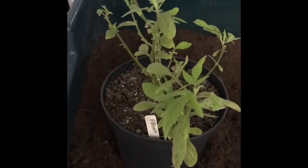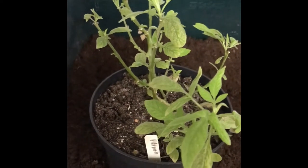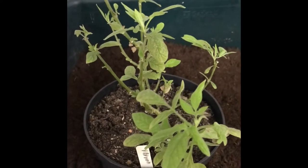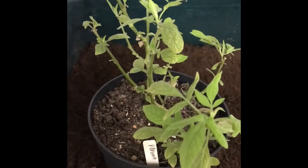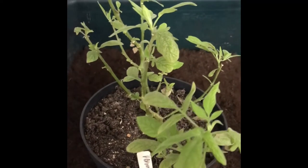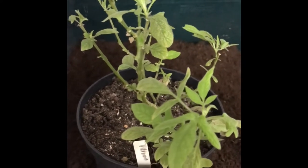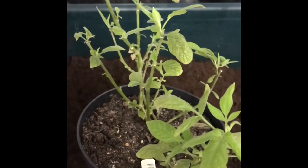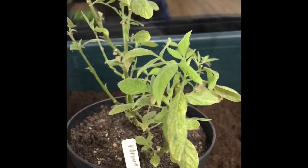This is my pepino plant, Pepino dulcis, which essentially translates as 'sweet cucumber.' They're quite often called a tomato melon or melon cucumber — the skin kind of looks like a tomato but they taste like a cantaloupe-type melon.